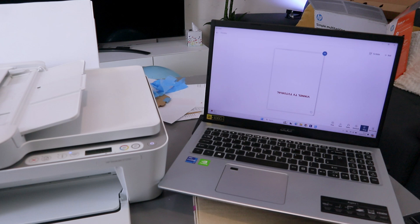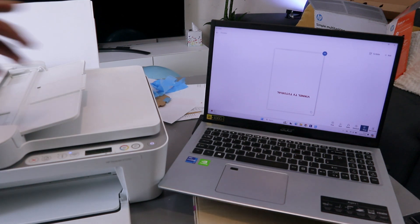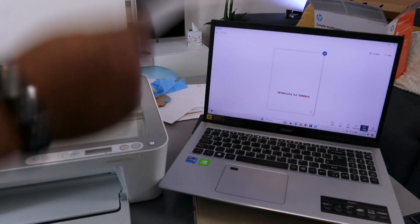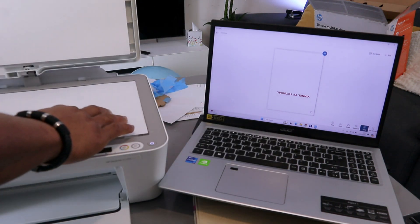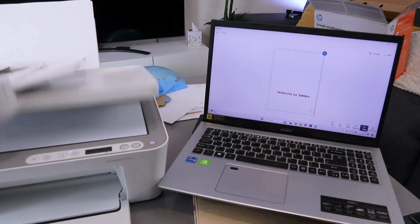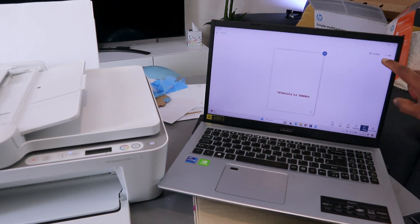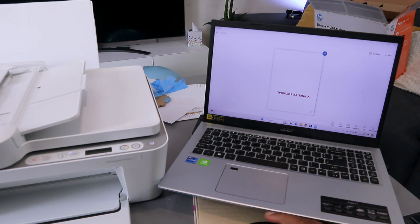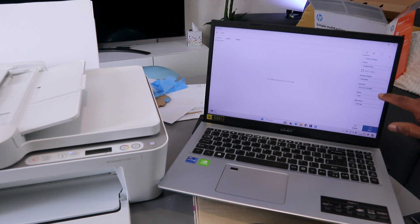That took a long time to scan at 1200 dpi. To scan a second document, open the scanner and place the document you want to scan. Select the plus button at the top of the screen. Now select 300 dpi and then select Scan.